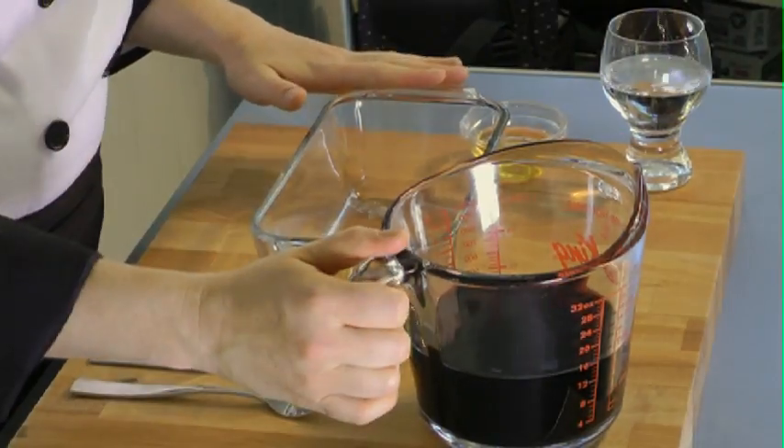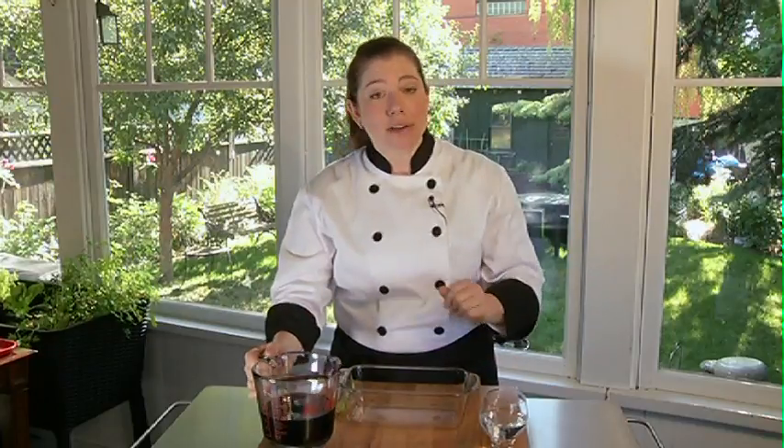Everybody loves snow cones when they were a kid. Today I'm going to show you an adult version made with red wine — it's called granita. To start, I'm going to use two cups of red wine. Here I've got a Shiraz.